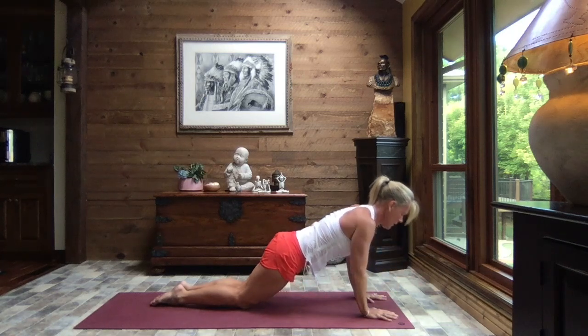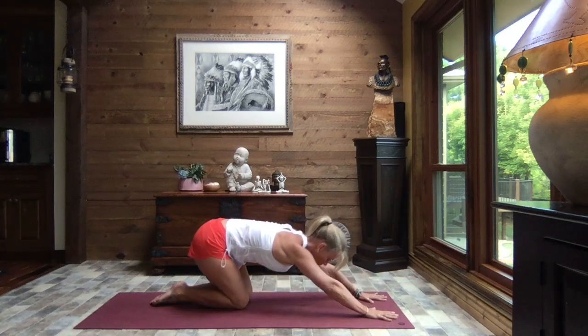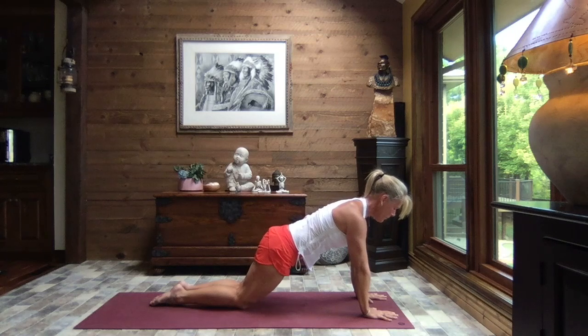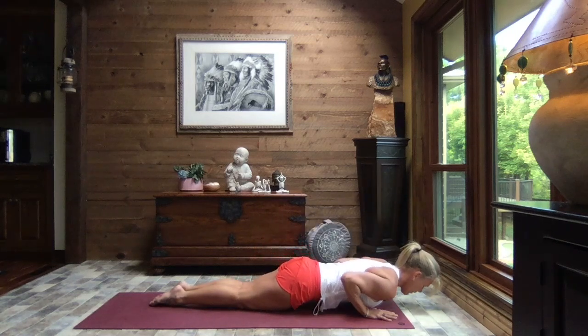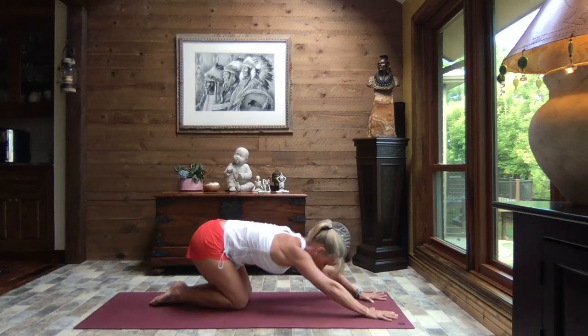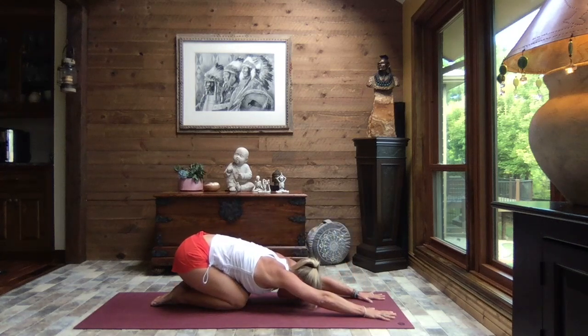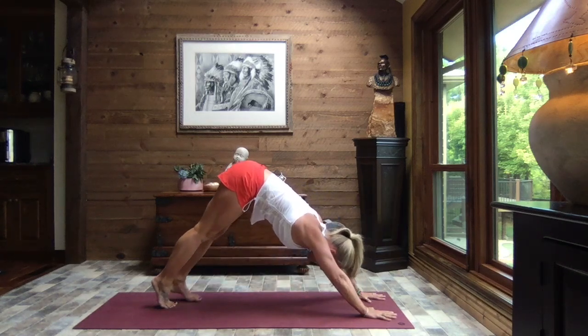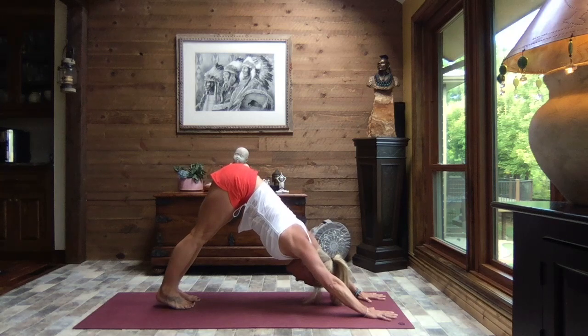This time if you like, add a tricep push-up — elbows right by the ribs — and press it back to child's pose. We're going to do that one more time; you can do that with or without the push-up, you decide what's right for your body, just stand strong through that core. We lift the forehead, tuck the toes, press and lift your hips to the sky — up to our downward facing dog.